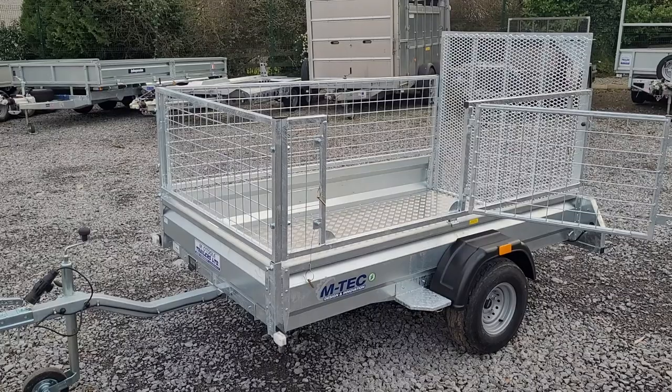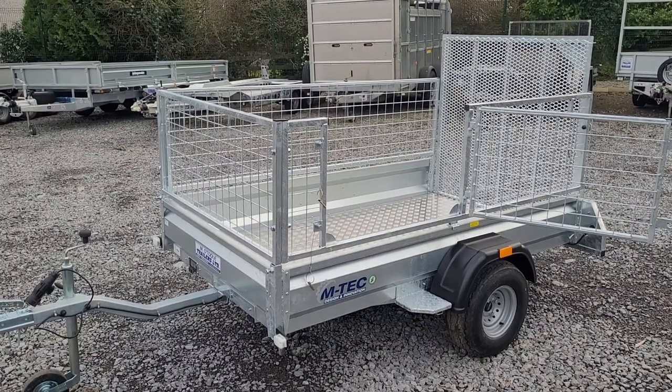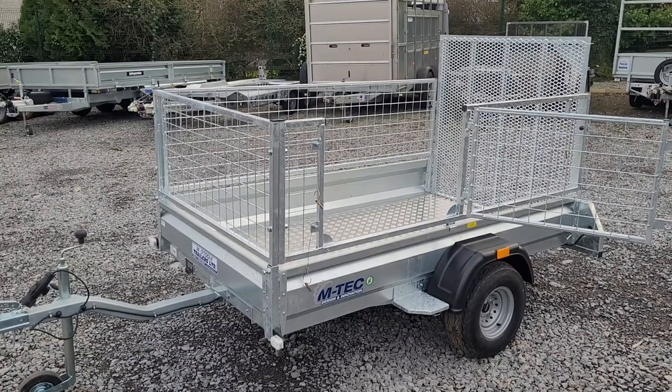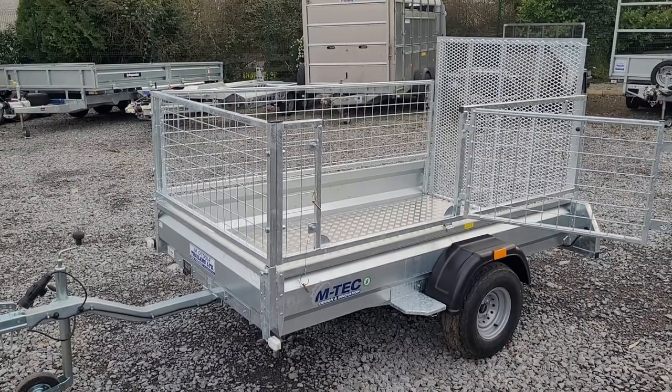Probably the most important feature of this trailer is that it is type approved and fully certified. All trailers from October 2012 have to be certified and type approved for road worthiness, otherwise you're not insured.